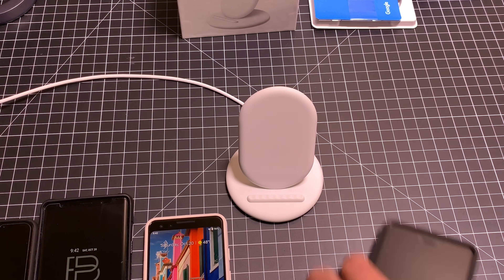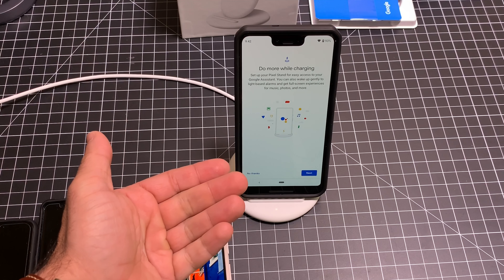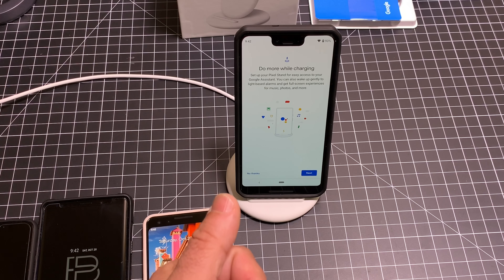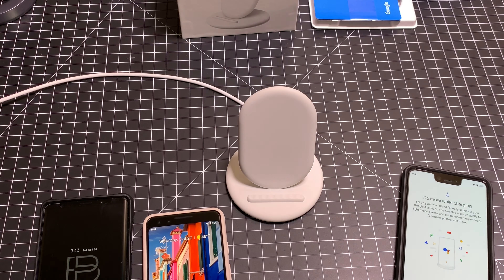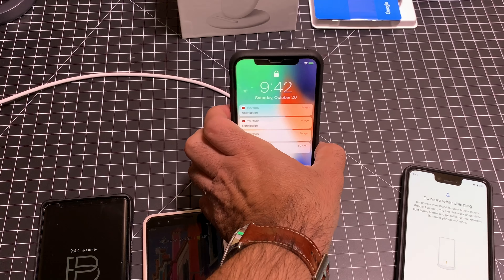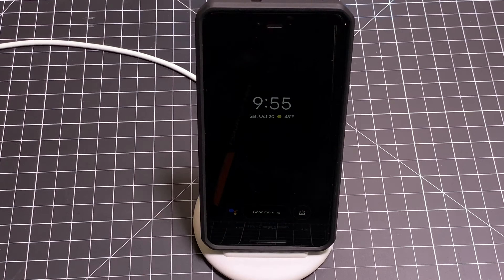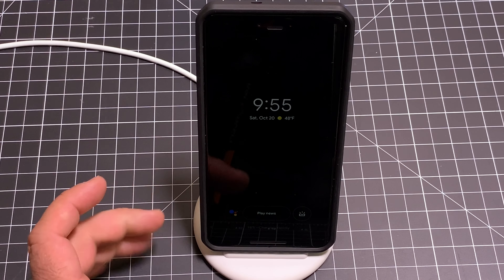Next, we're going to put our Google Pixel 3 XL here. You'll notice it starts up and again shows 'Do more while wirelessly charging.' I can configure it or just leave it as is. One thing I just want you to notice is how quickly that wireless charging kicks in — that's very fast. Let's go ahead and charge a non-Google device now. We're going to put our iPhone — and look how fast that was too. Let's do the Samsung Note 9 — put it there as well, and it's charging too. Let's take a deeper look at some of the features available while you're charging your phone on the Pixel Stand.